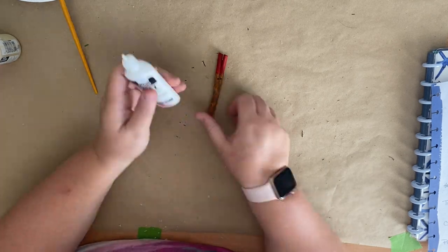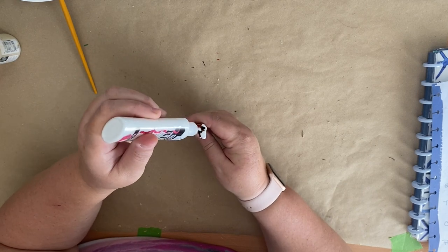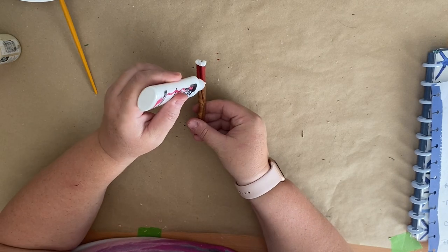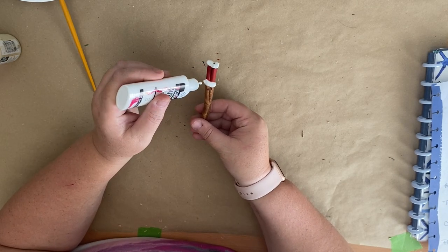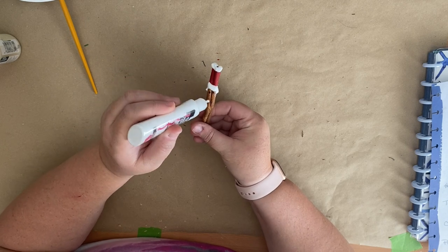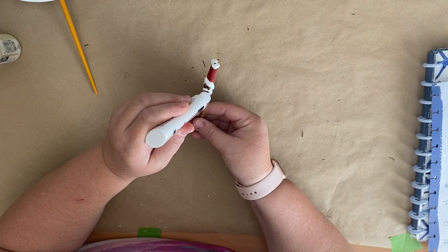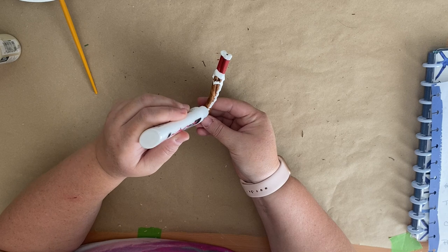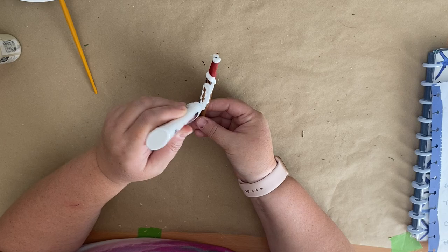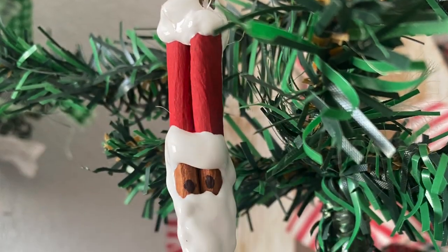I get mine at Hobby Lobby, you can also buy this at Walmart as well and on Amazon and I will link it down in my description box. Then you're just going to cover the top of the Santa hat, and then you're going to kind of go around his little eyes to create a face shape, and then you're going to go down the length of the cinnamon stick. You're not going to cover the whole cinnamon stick because we're making a beard here, and then you're just going to add some twine at the top for a hanger.